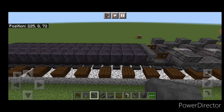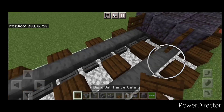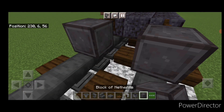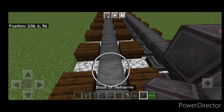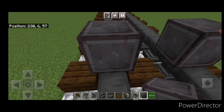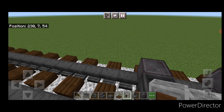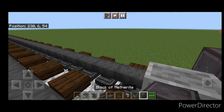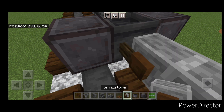Then we'll come in front of this — the fuel tank — and do our front truck. So on either side up here, a dark oak fence gate. Then in front of it, another wheel on each rail with a cauldron in between them, then a grindstone here. Turn around, skip a block, another set of wheels with a cauldron, and a grindstone here. Then a grindstone in the middle, skip a block, another set of netherite wheels with a cauldron, and a grindstone here.